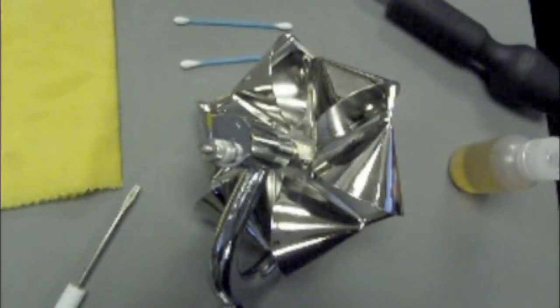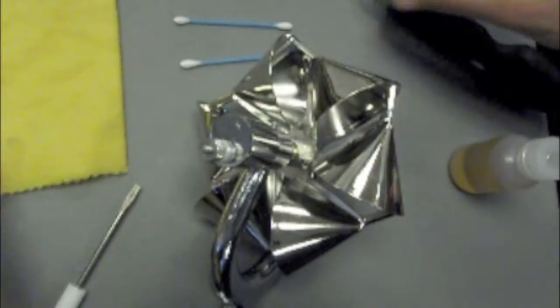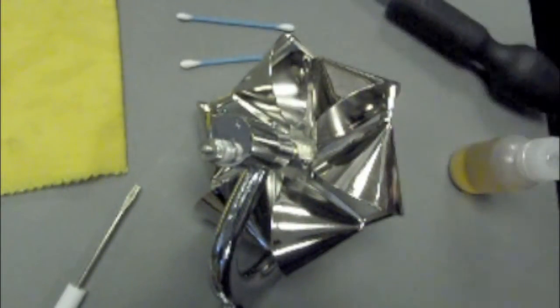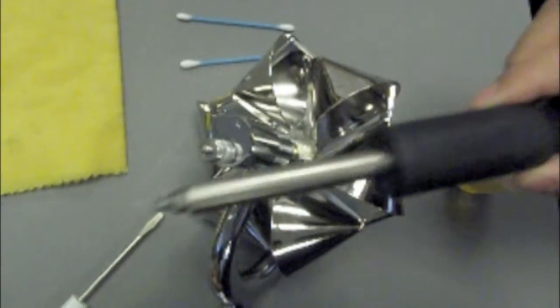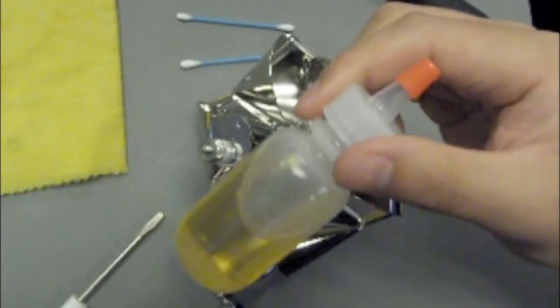Before dismantling, cleaning, and oiling the current meter, you should have the proper equipment including a large soft cloth to absorb water, cotton tip swabs for cleaning the bearing surfaces, and the proper sizes of screwdrivers for the pivot set screw and the set screws on the yoke. You should also have a supply of oil.